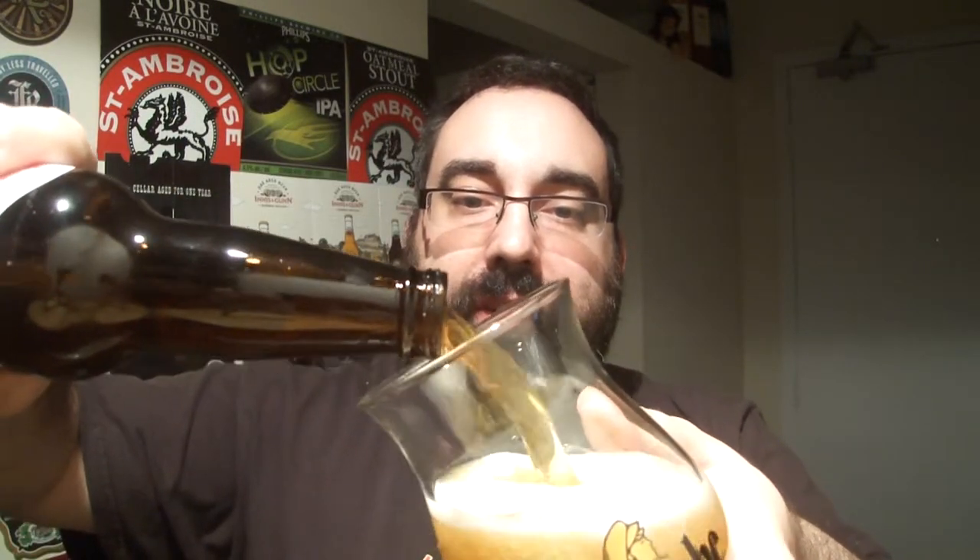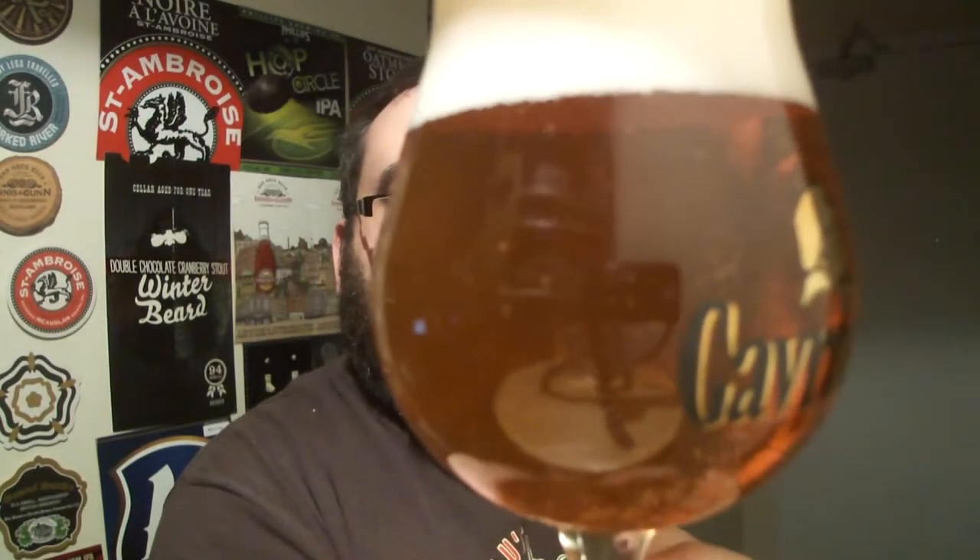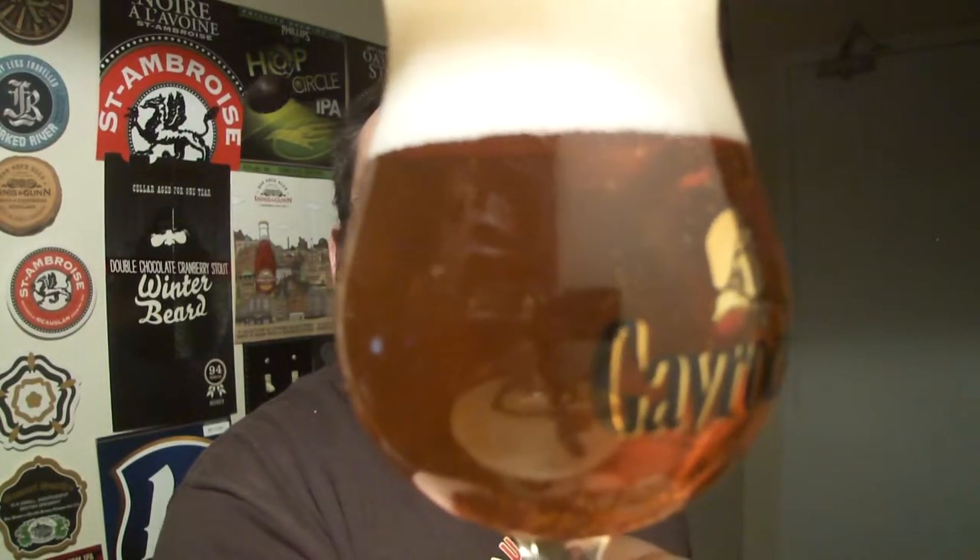Poured into my Gavrush extended snifter or tulip — it's a bit small for a snifter. White head, clear dark yellow body. On the nose it has that wheat, burnt cigar, table smell, and varnish. Yeah, holding it up to the window — table and cigar.